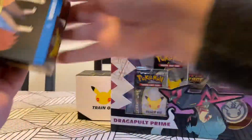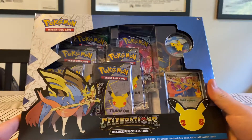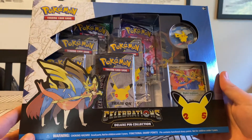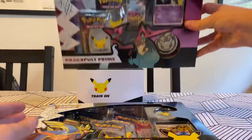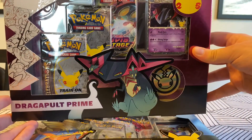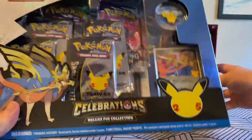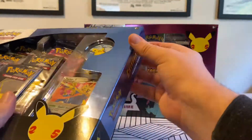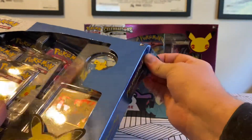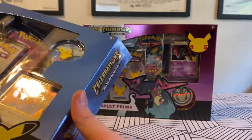Okay, that was awful. We have this Celebrations Deluxe Pin Collection, which is a Zacian V-Box or something along those lines, and then we've got this Dragapult Prime Box. This actually just came in the mail 30 seconds ago. We've been waiting to open up the Zacian Box, but I've been afraid to open it because it's not going to be enough for one video to even satiate the craving.